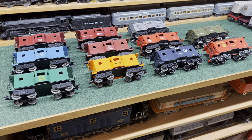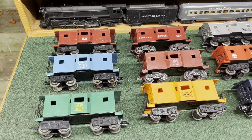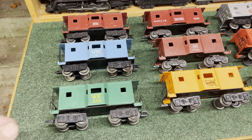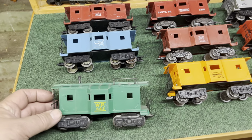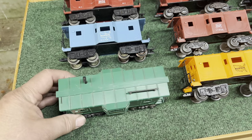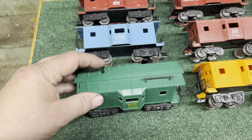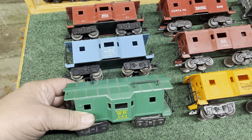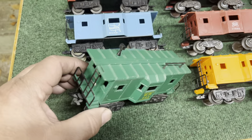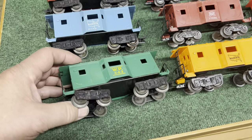Over at the counter I have the Bay Window Cabooses laid out. There were six original Marx Bay Window Cabooses, beginning in about 1957 with the green Western Pacific. It's got yellow lettering and is number 643. Notice they all have a radio antenna and a smokestack — quite often when you get these they're broken off, but fortunately you can get reproductions. There's a little slot in the back for the metal handrail, and the metal handrail is connected to the sheet metal base.